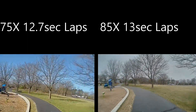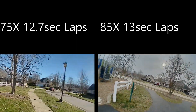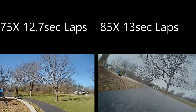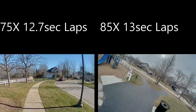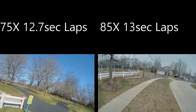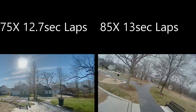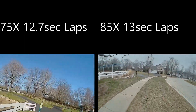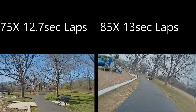Now we're going to the outdoor course around the playground. The 75X is averaging 12.7 seconds and the 85X is averaging 13 seconds. This isn't my fastest run for the 85X — I couldn't locate the second video — but it was running at 12.3 seconds per lap average. Overall, these are probably near the middle for my tiny whoops. I think if I had a few more days, a little bit warmer with less wind, I'd probably be another second or two faster.